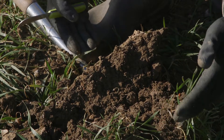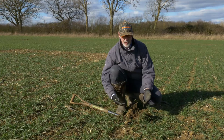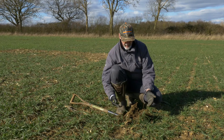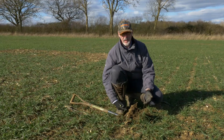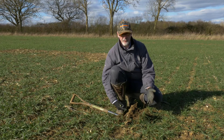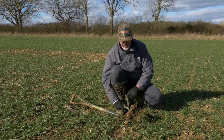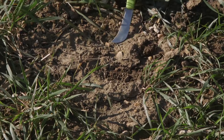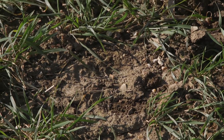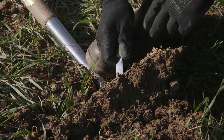The problem with this cultivation regime is that we're introducing oxygen to the soil, burning the organic matter. As we saw in the slake test we ran earlier, that reduction in organic matter leaves the soil unresilient to heavy rainfall. We can see that starting to happen on the surface — the silts are running together and blocking the surface fissures, preventing further infiltration of heavy rain.